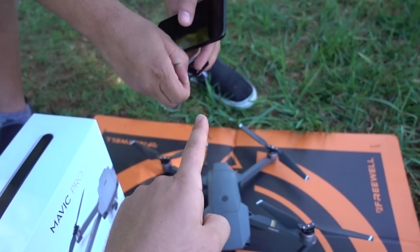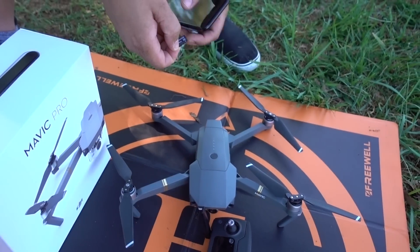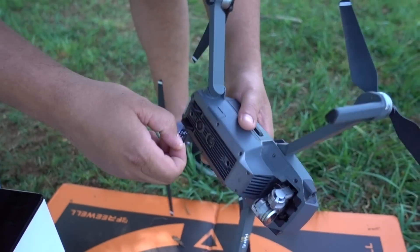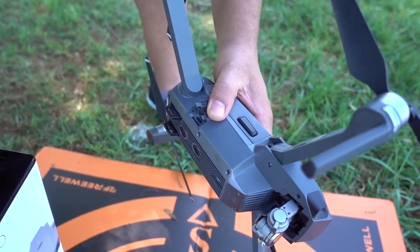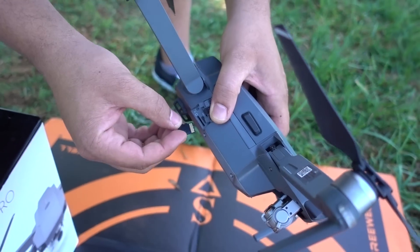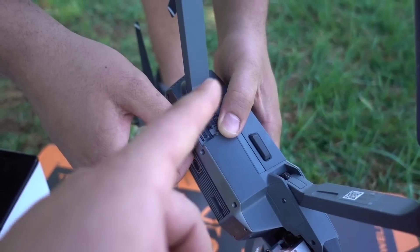Dart has a micro SD card — 16 gig. Go ahead and flip the drone over. I'm going to pop that SD card in right here. Go ahead and lift up that little latch. The SD card fits upside down — it almost looks like it's upside down from what you'd expect, and then it kind of clicks in when you press it. Go ahead and close that door.